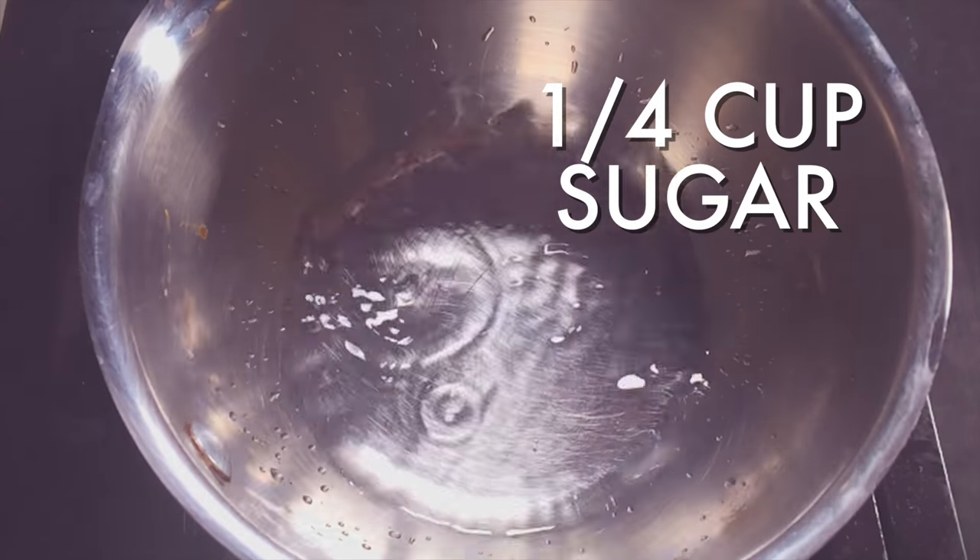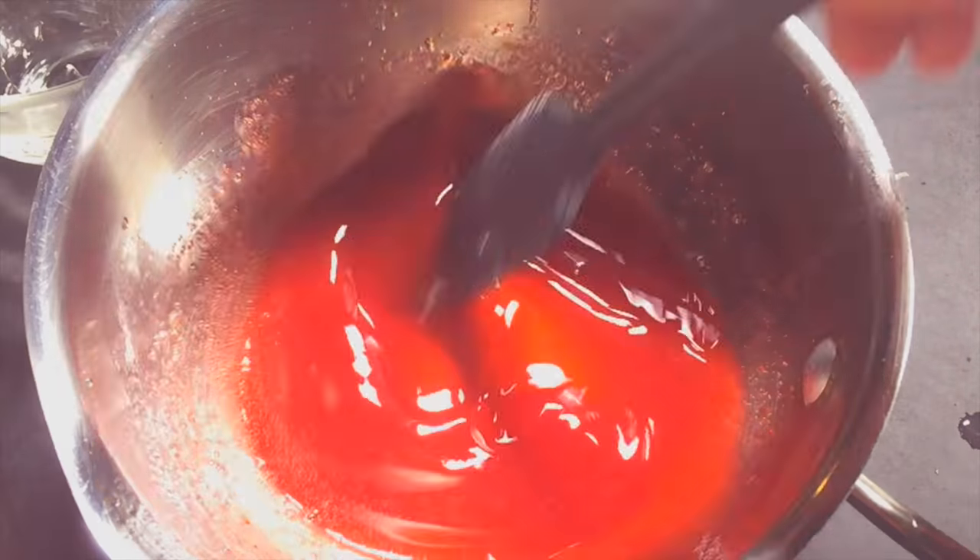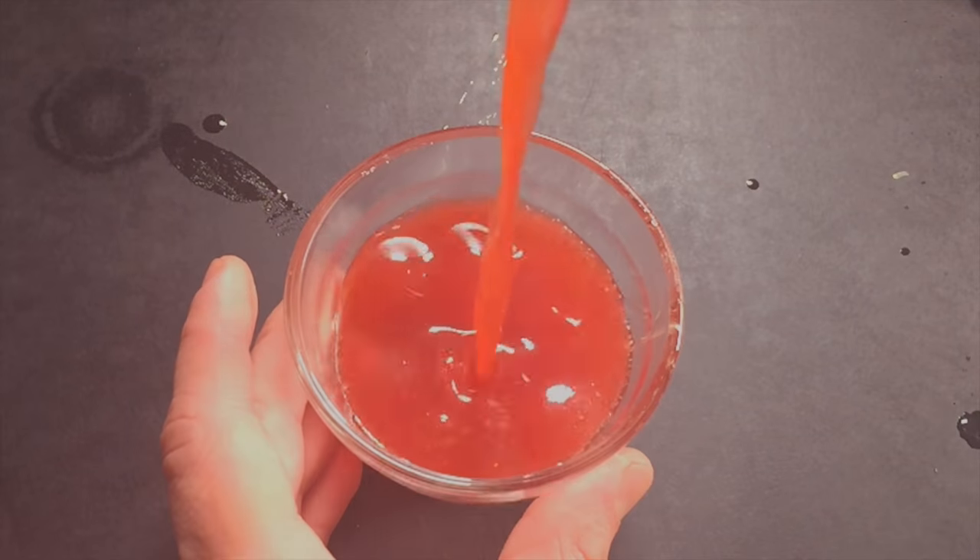For your syrup, boil water and sugar in a small saucepan. Take it off the heat and allow it to cool 10 minutes. Then add some strawberry puree.